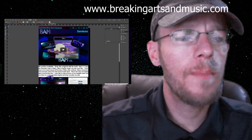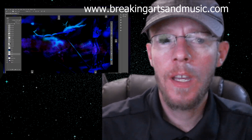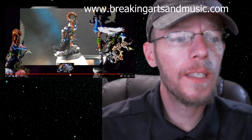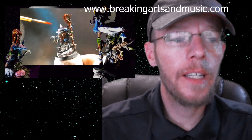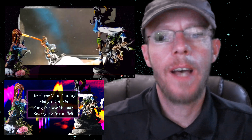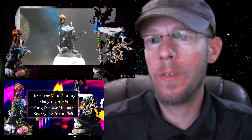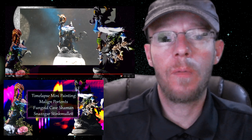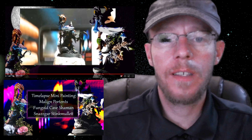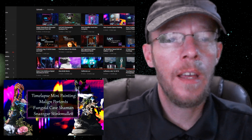We also managed to make a few videos this week. First up was Malgan Portson's Fungoid Cave Shaman — I always have to read that out and I'm not sure I'm pronouncing it right. It's a Warhammer miniature model, my very first one. Had a lot of fun doing it; took about six hours. Just now got around to making the video, but yeah, everybody had a great time with that.